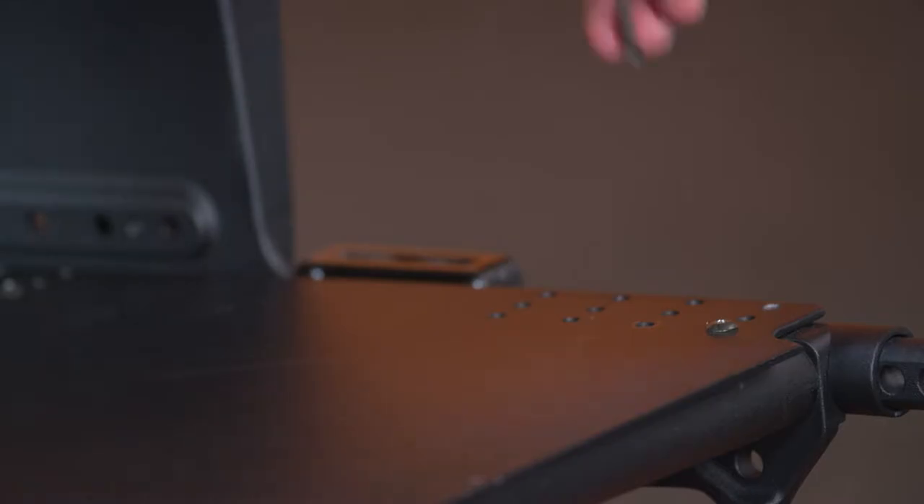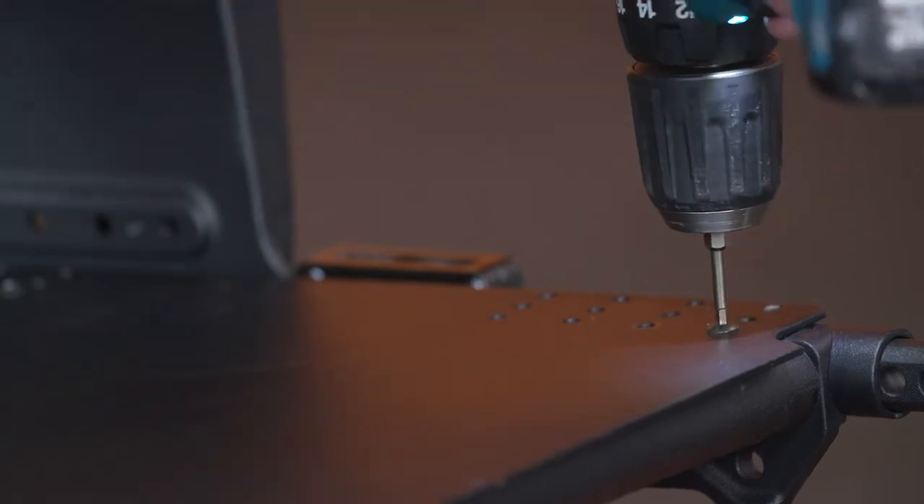For larger width adjustments, it may be necessary to order a replacement seat pan and push bar.